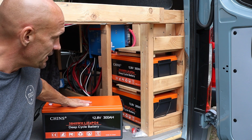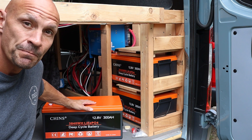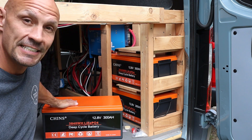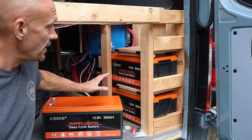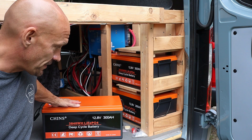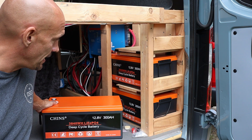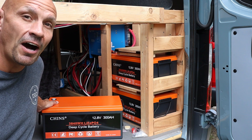They've worked really really well. I'm able to charge by solar or by the DC to DC charger from the alternator when I'm driving. Last but not least, I have a full roof of solar, so these work out really well and 900 amp hours should give me plenty of time off-grid.